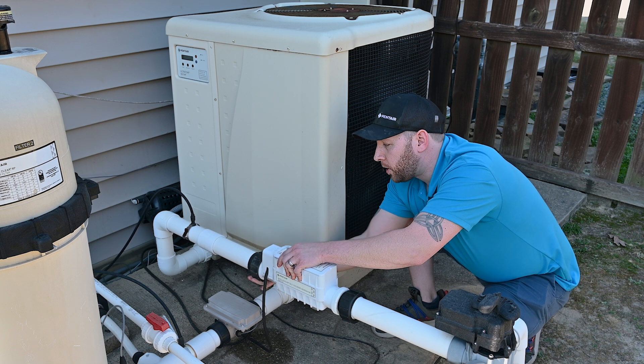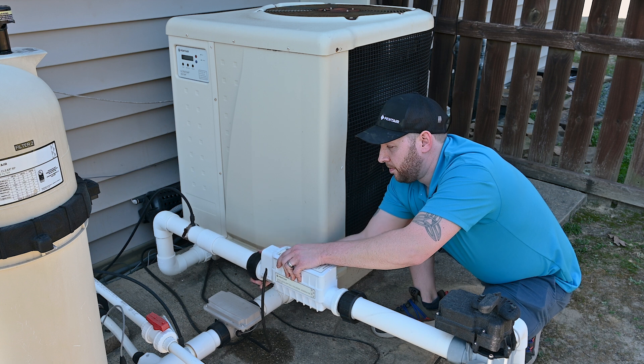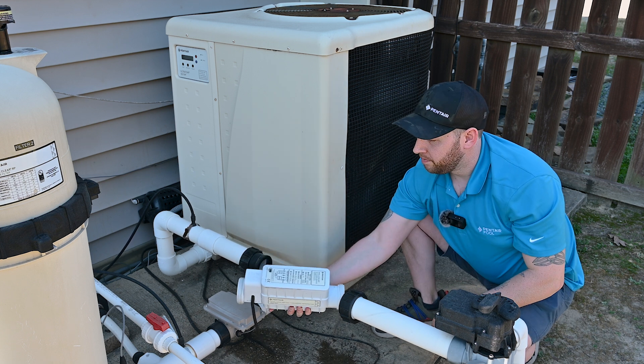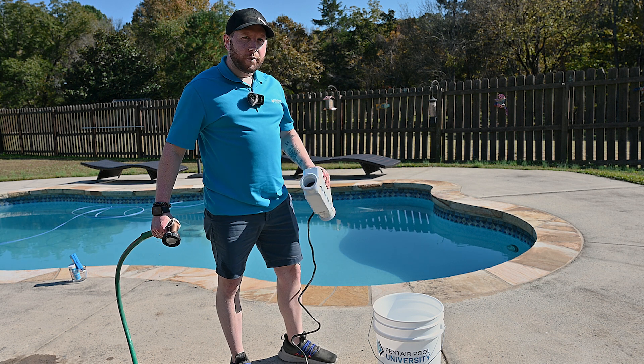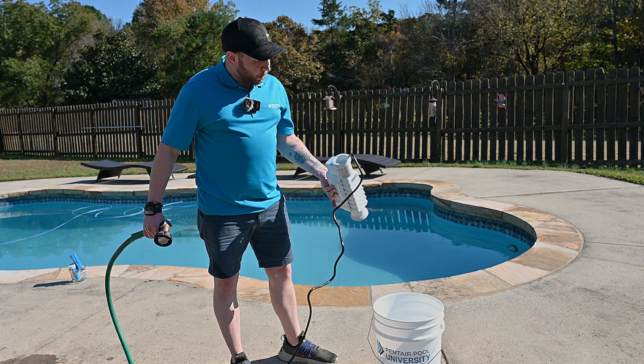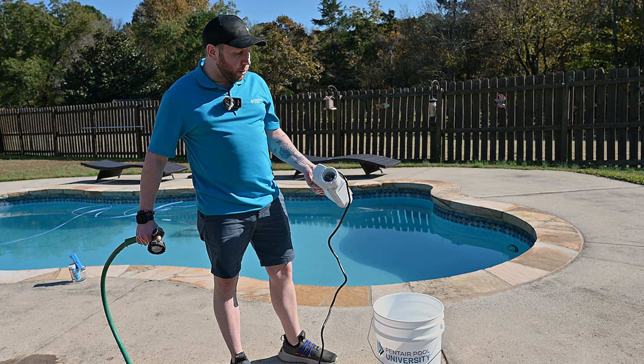Be sure to support the salt cell while you're removing it from the plumbing. After removing the salt cell from the plumbing, you'll want to rinse off the blades with tap water. Optionally, you can spray the greaser on the flow switch and then rinse off the blades and the flow switch at the same time.